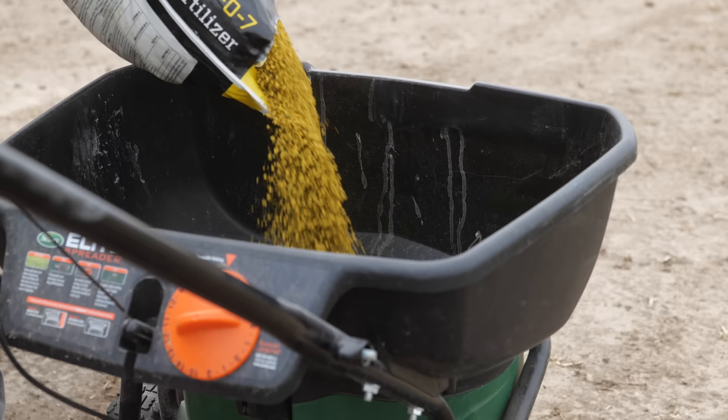I personally like to do the pre-emergent separate from fertilizers — there's more control with that. But for beginners, if you just want to make sure you get a pre-emergent down and you also need fertilizer at the same time, this might be the situation where you apply a combined product.